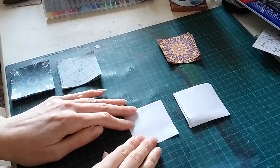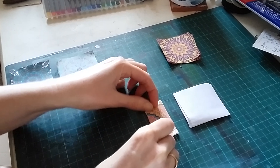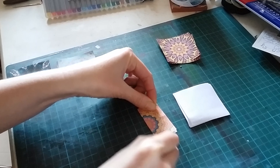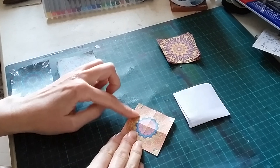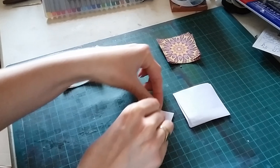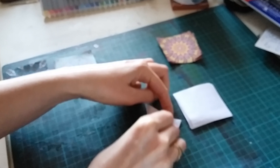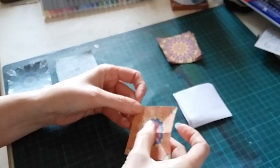With each fold, you take the tile and your first fold is to fold edge to edge. Make a nice crease with your nail and open it out. Now we flip it over so the pattern side is facing up, and now we're going to work corner to corner. Fold corner to corner, make a nice crease, open it out, and again turn it 90 degrees, fold corner to corner, and open out.